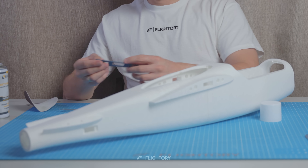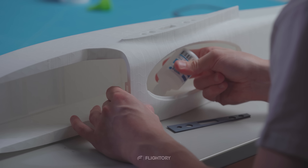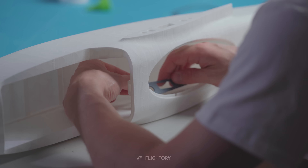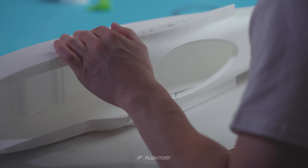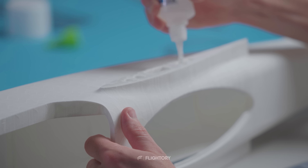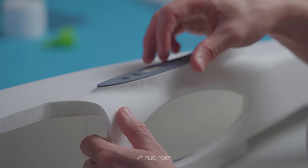Then we move on to installing reinforcements, starting with the inner reinforcements inside the fuselage. These are thin PLA or PETG plates that protect the surface where the carbon rods and screws holding the wings to the fuselage are mounted. Externally we also attach the fuselage root which further reinforces the wing attachment area directly to the fuselage.